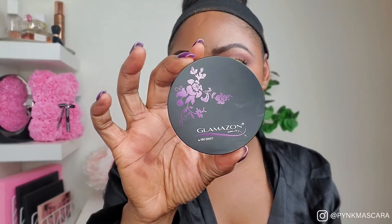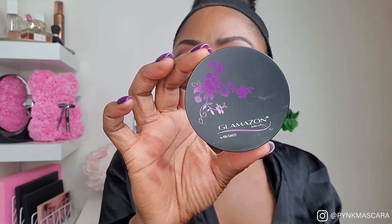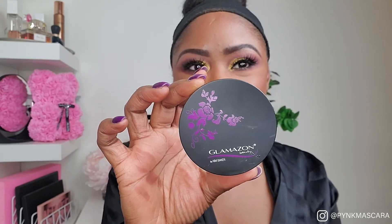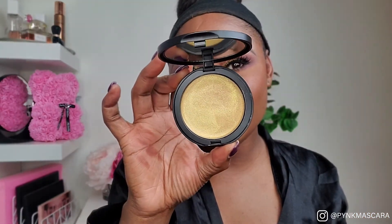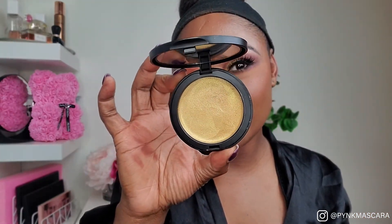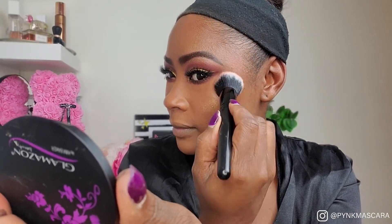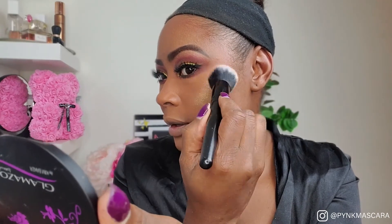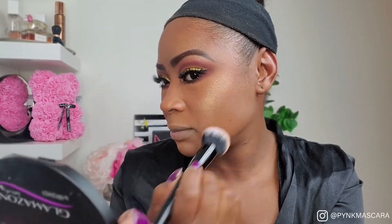For the finishing touches we're going to go with this cream highlighter in the shade Golden Goddess. Look how pretty that is. I like to use this cream highlighter with my blush brush — look at that, that is gorgeous.